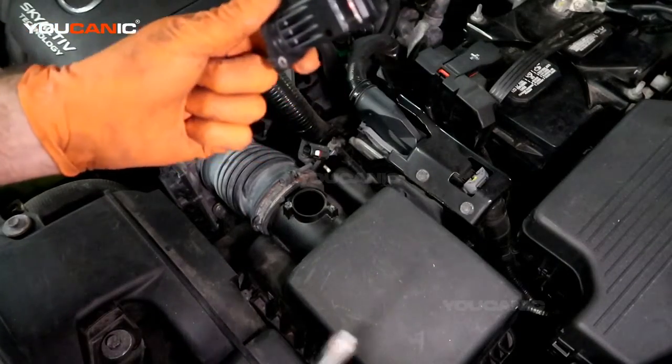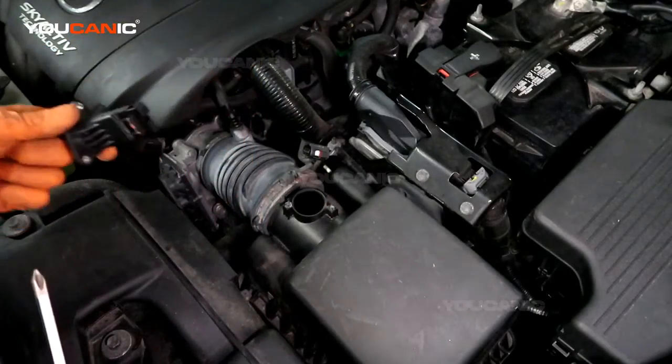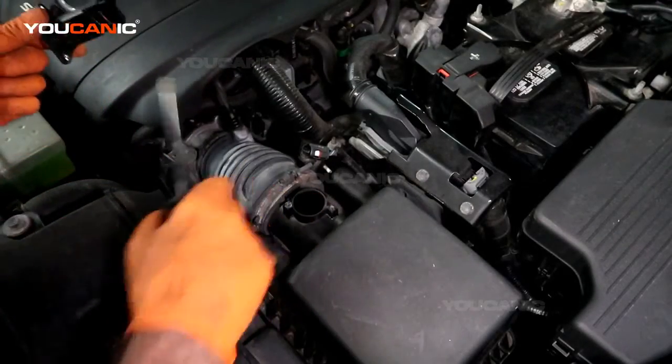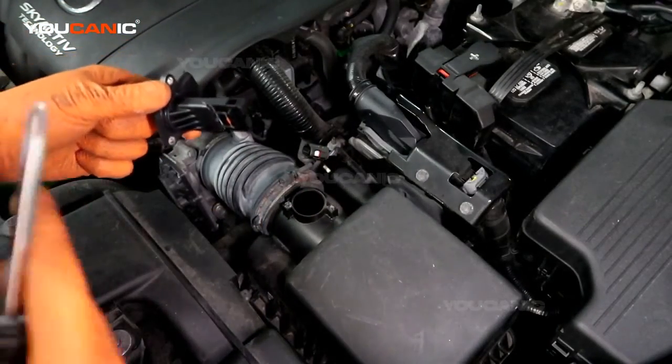There is a special mass air flow sensor cleaner, but it's about a 50/50 chance on whether it ever works, so just get a new mass air flow sensor and reinstall. Make sure the o-ring came out with the old one and that everything looks clean.